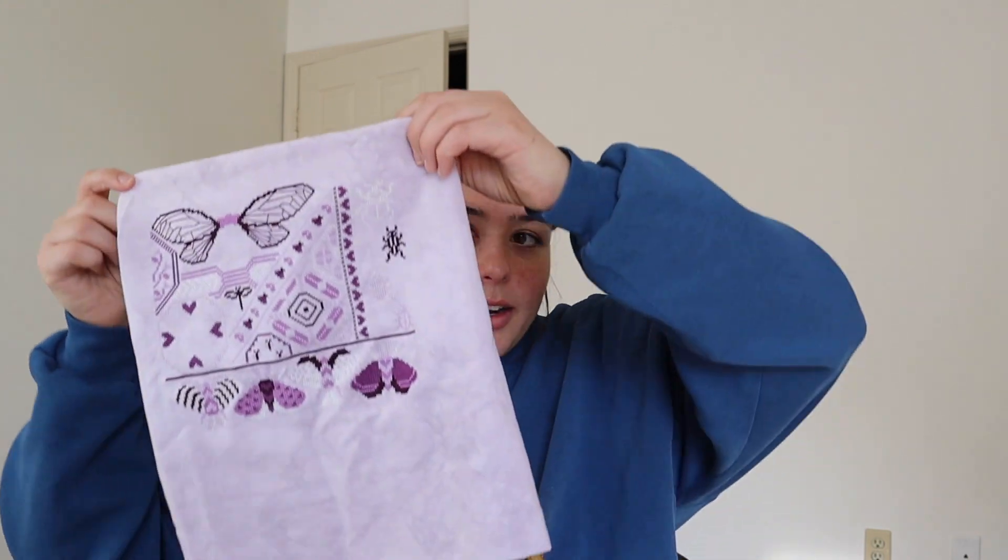Everything else is stitched as-is with no customizations — if I get something wrong I take it out on this one. The SAL is hosted by Marjorie Made; she's doing hers in pink and green, which I'm really excited to see. The other reason I got so much done is I was working on it for Sampler September, but nobody knows that because I won't post it there — I wanted to show it here first. Love Bugs Sampler is coming out so good.